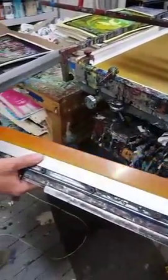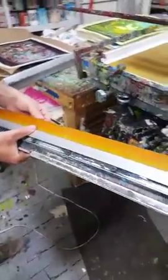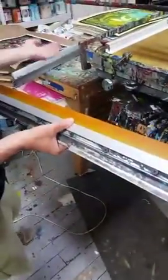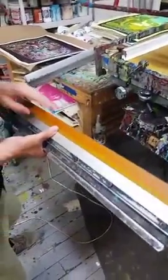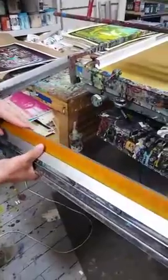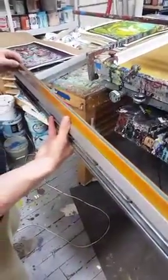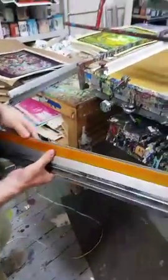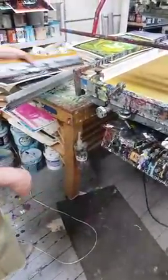Do those wear down over time? They do, yeah. You want it to be as sharp an edge as possible, but because of all the friction and all the work that we put them through, they end up softening and curving over. When that happens, the images come out kind of blurry — that's a problem, especially if we're printing halftones. The ink spreads out a lot more than it would otherwise. I can't track down a place in Chicago that sharpens these things, so we bring them back to Minneapolis and have them sharpened there — we've done it twice in the time that we've been here.